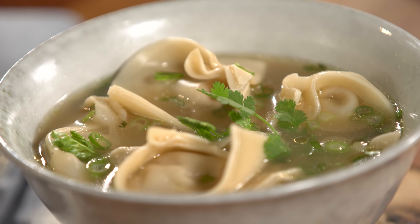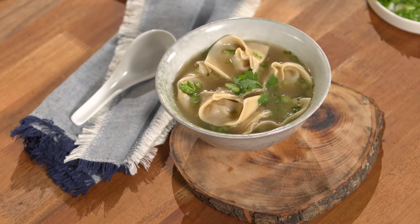Today I'm going to show you how to make this delicious, easy wonton soup that you can make at home. If you have this recipe, no more takeout. Let's get started.